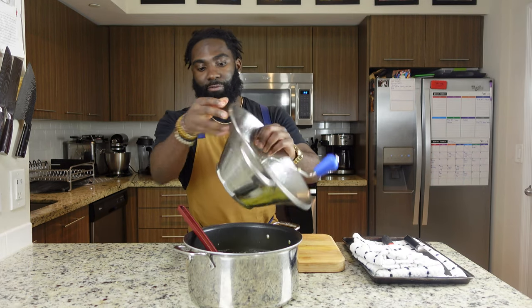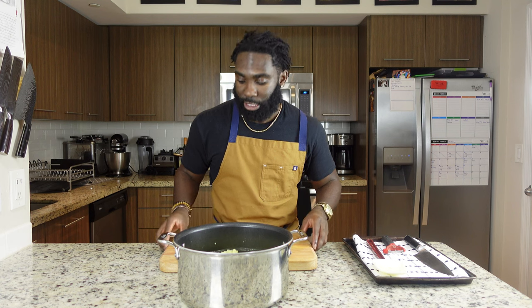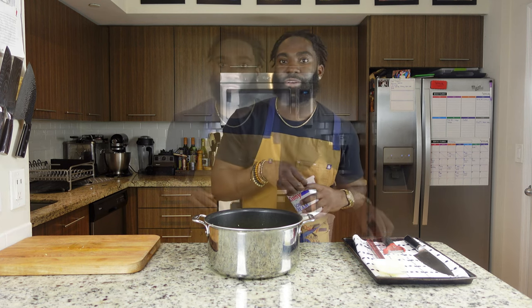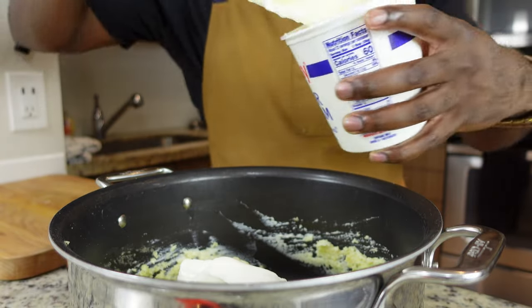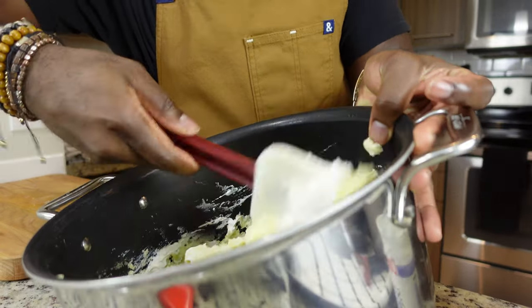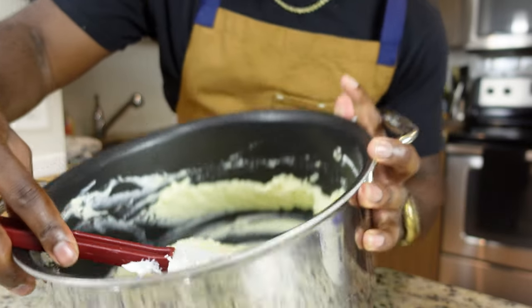Make sure we get all the good stuff at the bottom. Right now we've got our sour cream — fold it into the potatoes. You only need 8 ounces of this, so about half of a 16-ounce container. Just fold it in. You'll notice how the potatoes are getting paler — they're definitely getting creamier and more wet.